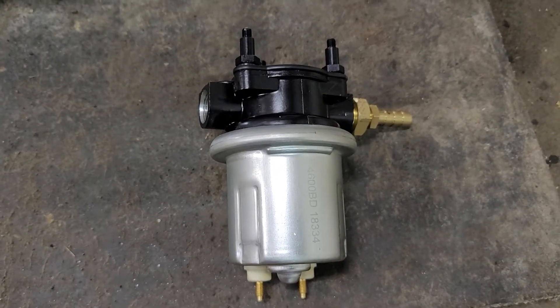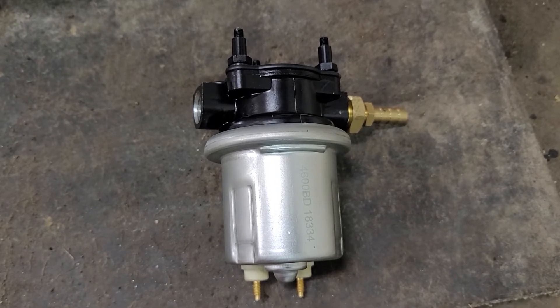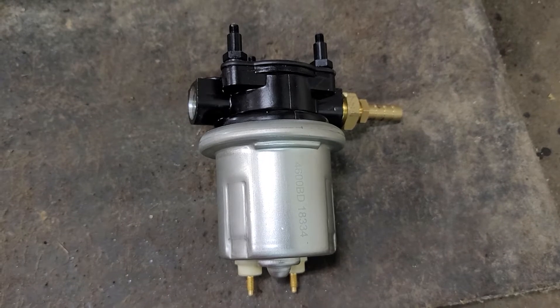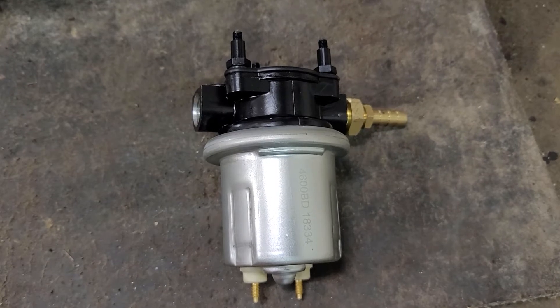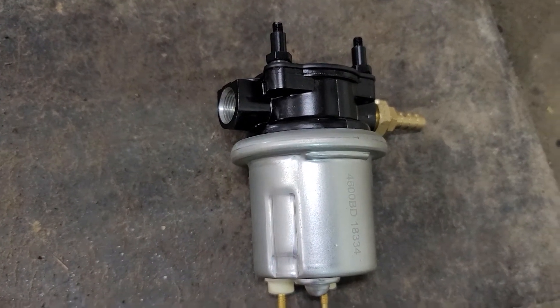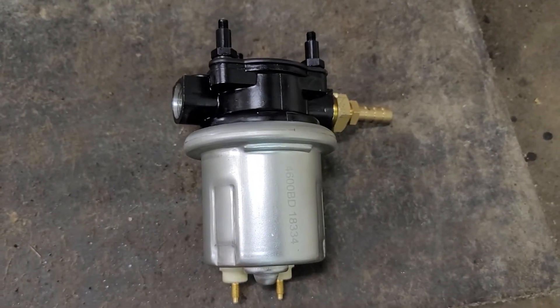Hi everybody, welcome back to my channel Unlimited Projects. Today we're talking about the 6.5 turbo diesel fuel pump upgrade — you can get rid of the pulse pump. This is part one, covering the pulse pump on the frame lift pump.